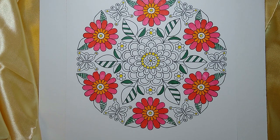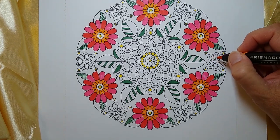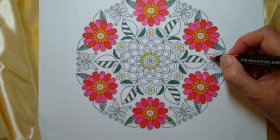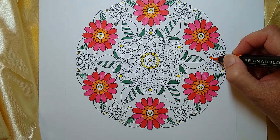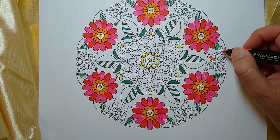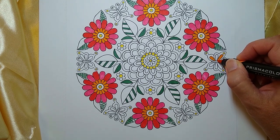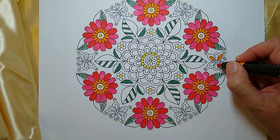Maybe you find out you really don't like to use a certain medium. Now what I'm going to do is get some of this orange in here for my butterfly — well, I've got the orange pen open.